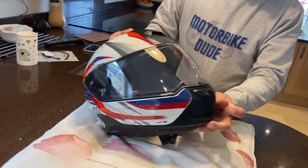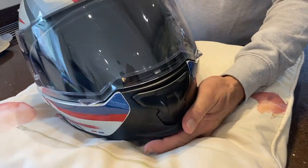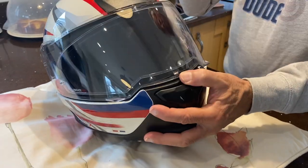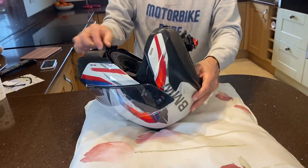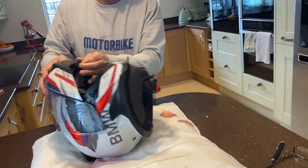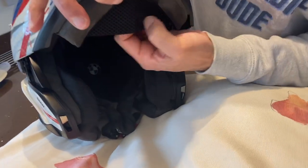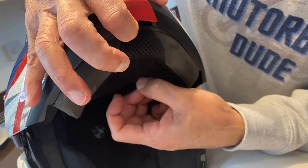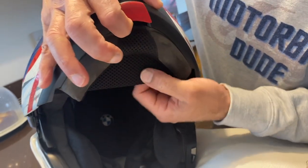The air circulation — you've got this vent here, you open it up, and there's one at the top as well. On a warm day you can really feel the air circulation, it's really nice. It's well padded. This chin lining comes off — this is for summer use, it's quite a lighter material. You get an extra one for winter, but I always use the summer one; I find it quite sufficient.